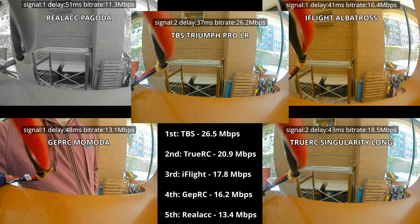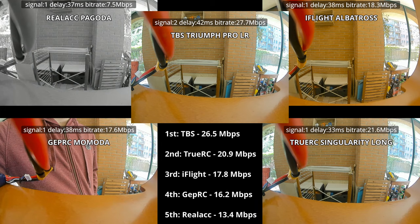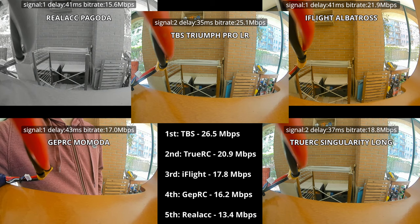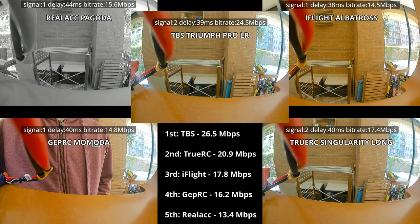The tests have been done and I'm letting the five videos run in the background showing the bit rate, signal, and delay of each antenna. On the right part of the screen there is the ranking, and I think we have a clear winner here: the Team BlackSheep Triumph Pro long range antenna with an awesome 26 Megabit average. This is the antenna I'm actually using in my long range flights.